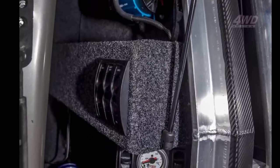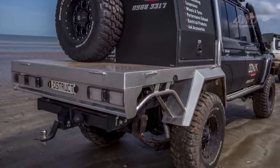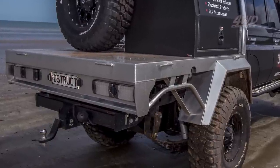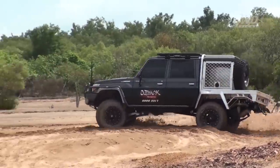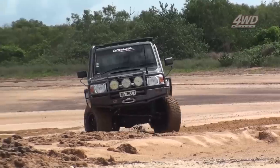Speaking of the tray, that mint setup was built by Morrison Fabrication and is a fully alloy unit complete with built-in mud flaps and rear bracing.